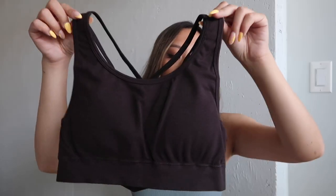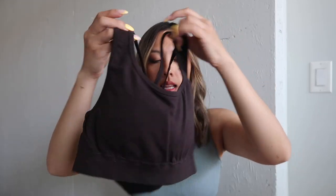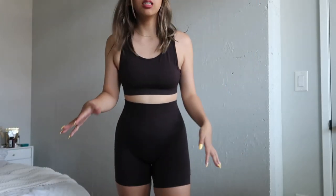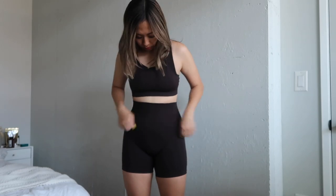I actually did get a bra in this color as well. This is the Revival bra in the color chocolate — plain in the front and then on the back it says Alpha Elite on it with straps. This fabric is really soft. I don't know why I thought it was going to be more elastic-y or thicker. There's also one more color that I hope looks good on me because I never get like colorful things to wear. I really like this chocolate color.